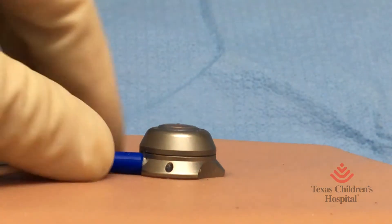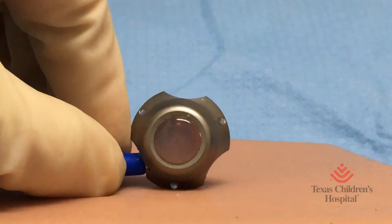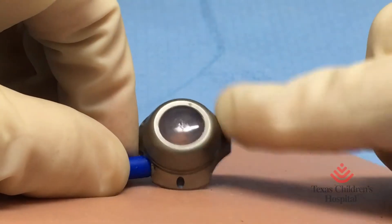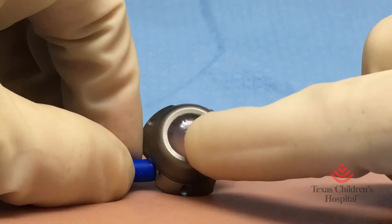This is a video of a titanium port. It is a medium size. You can see the rim — this is what you feel for under the skin — and then the silicone dome that you put the needle in.